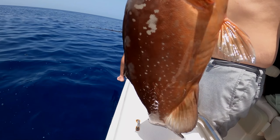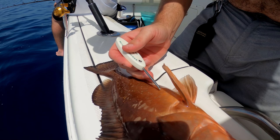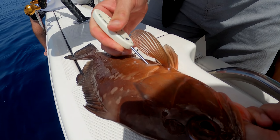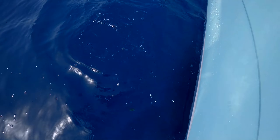So when you pull these fish up from down deep, they can't make it back down. You've got to vent them. You go right in there — this is deflating their swim bladder. It's basically a needle, and you just give it a little poke. You can hear the air come out, and then the fish can really quickly swim back down.